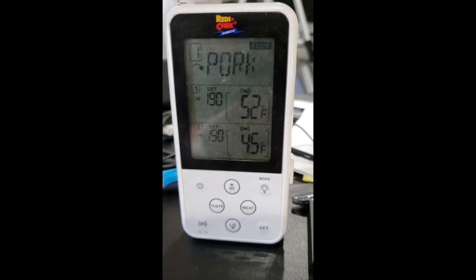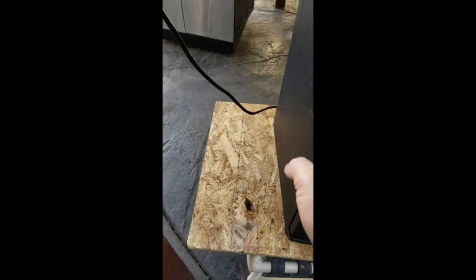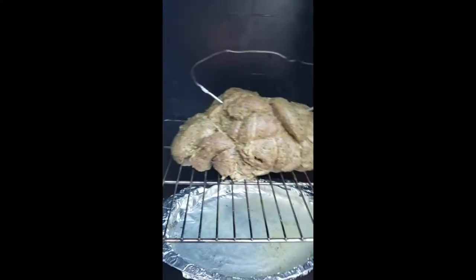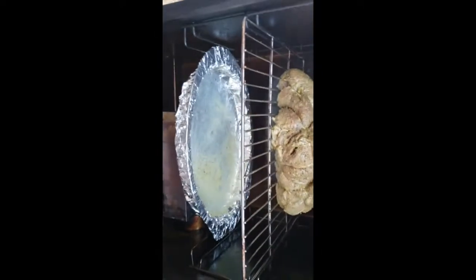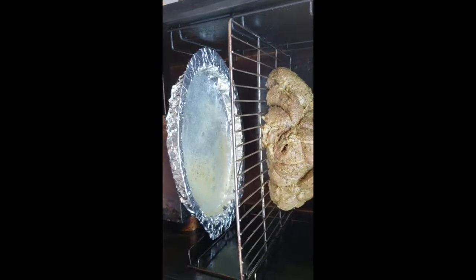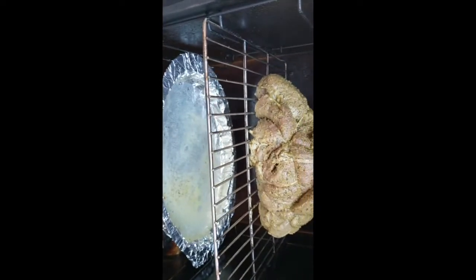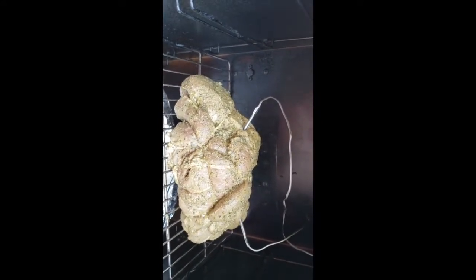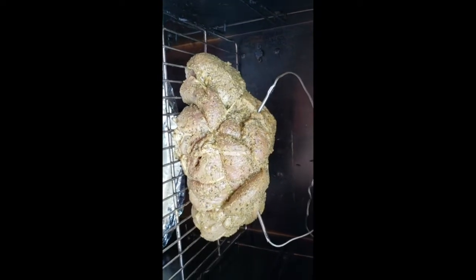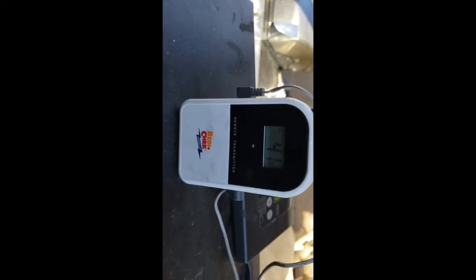We don't want to open the smoker every now and then. The smoker is all set up — I have the meat in, the drip pan with some water, and I'll add apple cider vinegar in a few minutes. I have two temperature probes so we can maintain a uniform temperature. The transmitter unit currently shows 32 and 41 degrees.